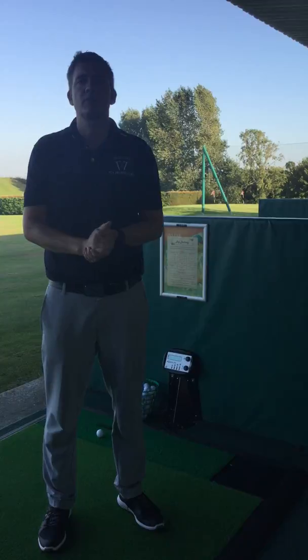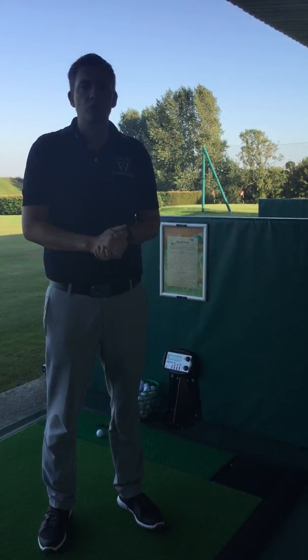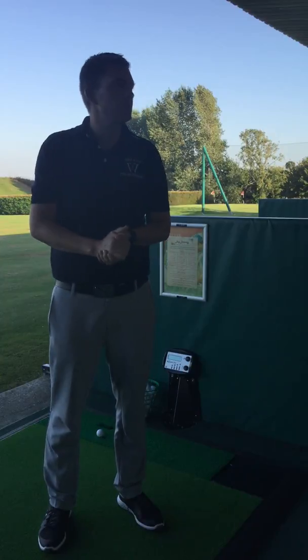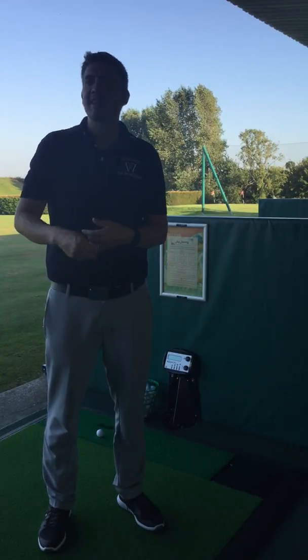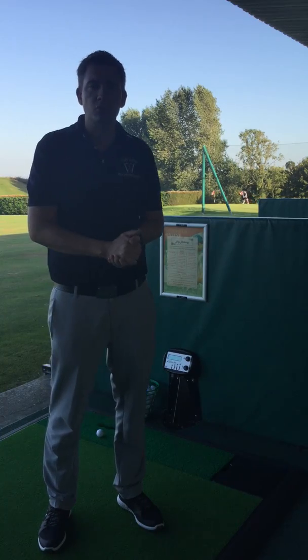Good evening, my name is Stephen Davis. I'm an advanced PGA professional here at Westridge Golf Centre. I just wanted to talk to you tonight about our Top Tracer range system. I've had a few questions about the accuracy of the system and how it works, so I'm going to talk you through that now.